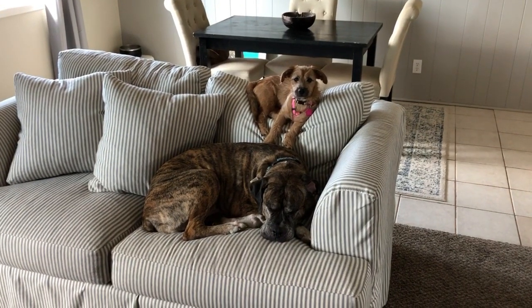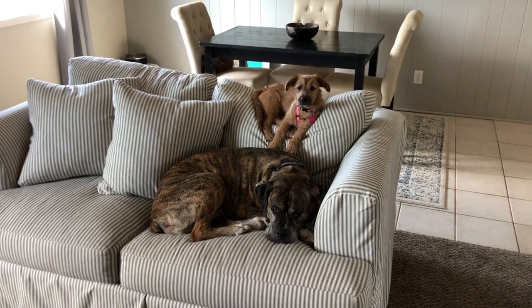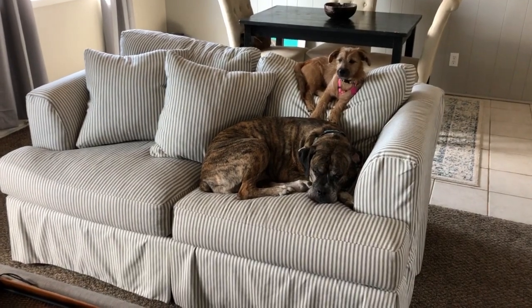I'll show you some of the things I've done right and some of the things I've done wrong or chose not to improve upon. Let's get to it. Let's start in the living room — this is a very small living room.